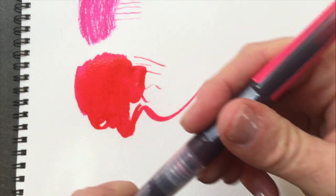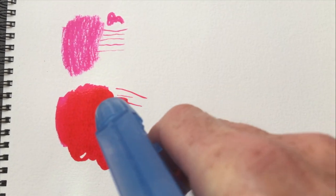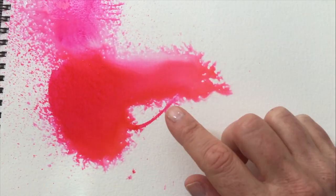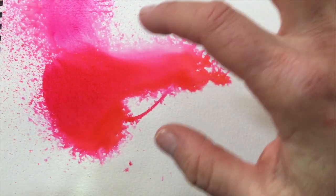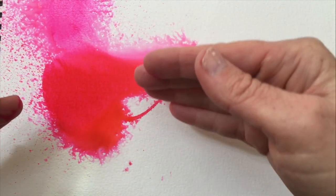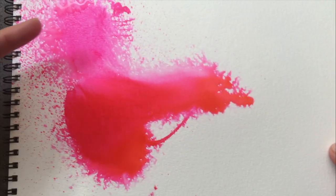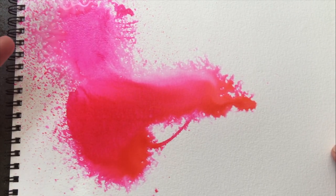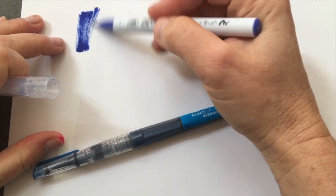Both of these are water reactive. I'm going to give it a little squeeze with water so you can see. What I find is that the Jane Davenports are much more colored and intense, and are really meant to be used more like a watercolor — they're perfect for blending and thinning down. The Zigs are more like a traditional marker.